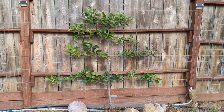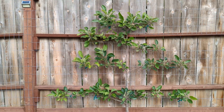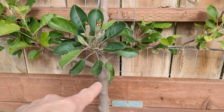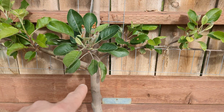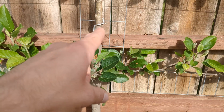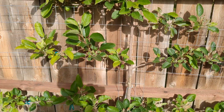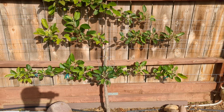The way I espaliered these trees is a little different than what you'd read about online. The proper way: you buy a tree, chop it down to maybe 18 inches or two feet, allow three sprouts — one right, one left, one straight up — and train those side branches as your first layer. The center sprout grows up, and the next year you cut it again and repeat, year after year, until you get all your levels — possibly a four or five year investment — all the while not getting any fruit. So I decided against that and went the non-traditional route.